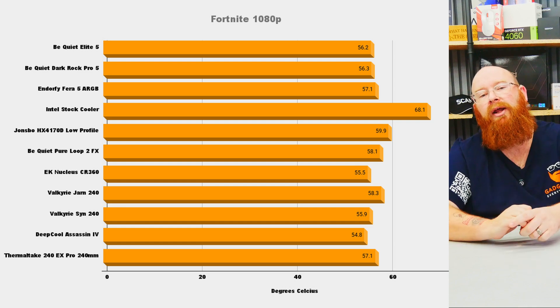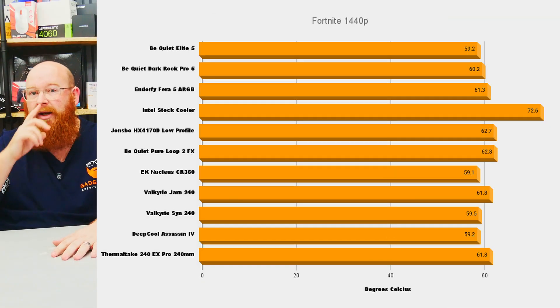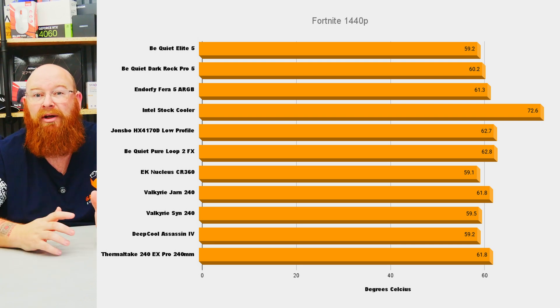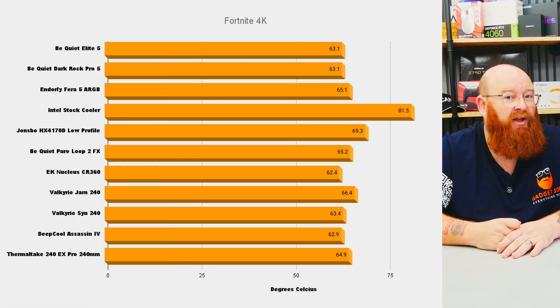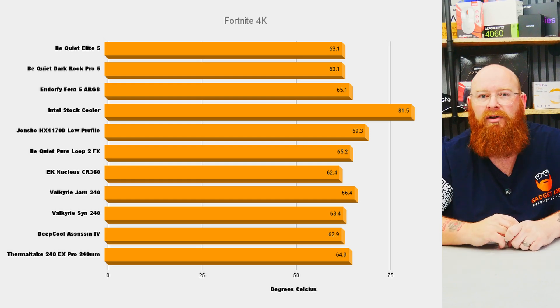I then ran a couple of CPU intensive games in the form of Fortnite and Cyberpunk 2077. Running Fortnite at 1080p ultra high quality settings for roughly 30 minutes, the Thera 5 hit 57.1 degrees. Running Fortnite again at 1440p ultra high for 30 minutes pushed it a little further, hitting 61.3 degrees, but still remaining consistent with its place among the coolers tested. At 4K ultra high for 30 minutes, we saw an increase again up to 65.1 degrees, with the pattern remaining strong.